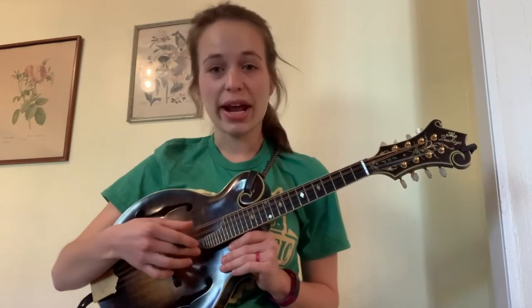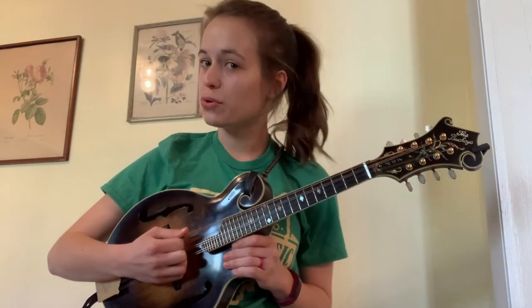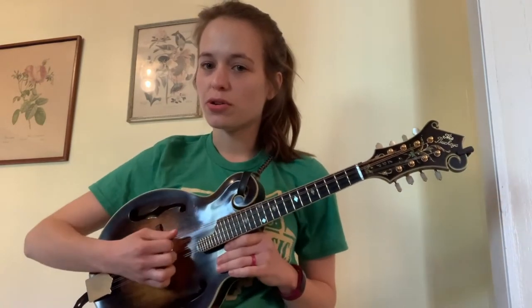Even though you have eight strings on the mandolin, the strings make four pairs and the two strings of each pair are tuned together. So you have two G's, two D's, two A's, and two E's. Now when you pick and when you play, you end up just striking those pairs simultaneously, more or less, so you don't pick the individual strings within a pair — you just pick the string.